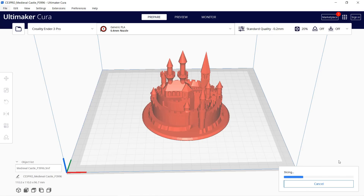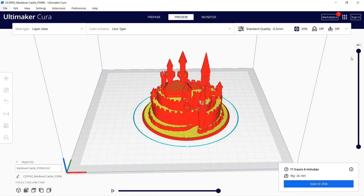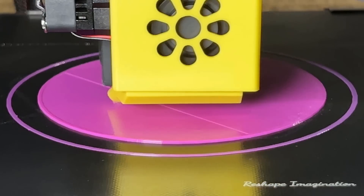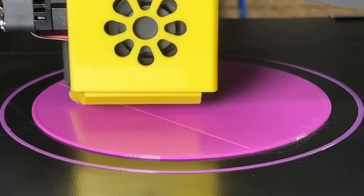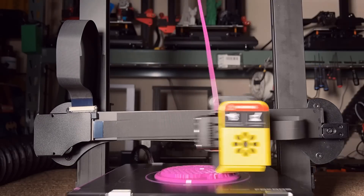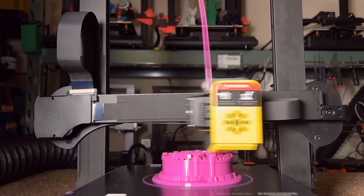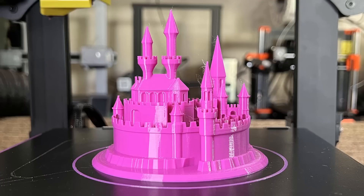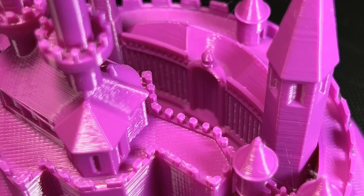Then I'll print this model of a castle using purple PLA, which will take 11 hours to finish. The end result looks very cool. The tops of the towers do have a tiny bit of stringing, but the other details as well as the inside of the castle were printed beautifully.